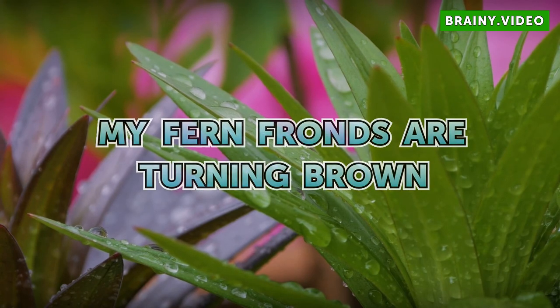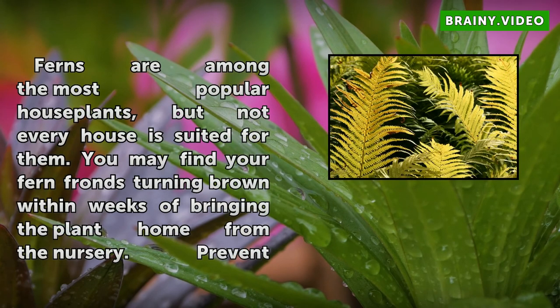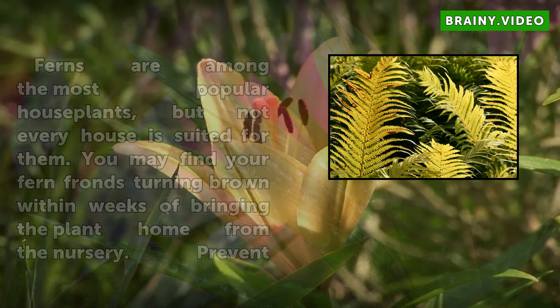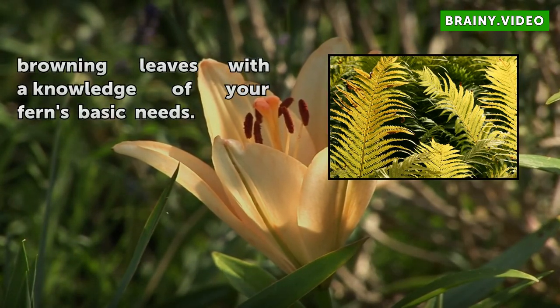My Fern Fronds Are Turning Brown. Ferns are among the most popular house plants, but not every house is suited for them. You may find your fern fronds turning brown within weeks of bringing the plant home from the nursery. Prevent browning leaves with the knowledge of your fern's basic needs.